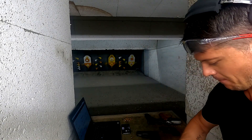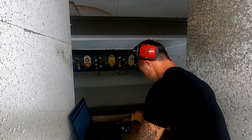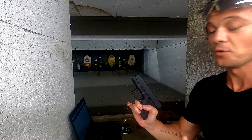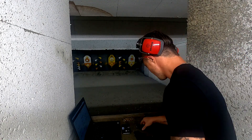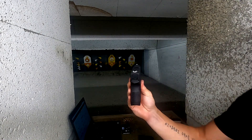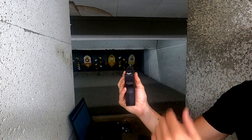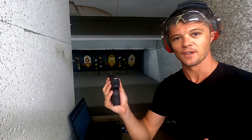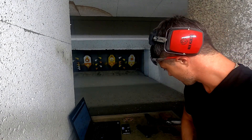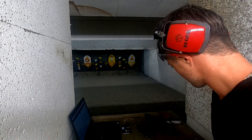One thing I wish I saw on this pistol is a front rail. It would be nice, especially for a compact, if you want to mount a laser or a flashlight — you get that on most Glocks, but not on this one. Keep that in mind. The sights are standard — not quite three-dot but that rear bar configuration that most Glocks come with. I wasn't a huge fan at first, but it grew on me. Let me put five more rounds through it and then we'll wrap up.